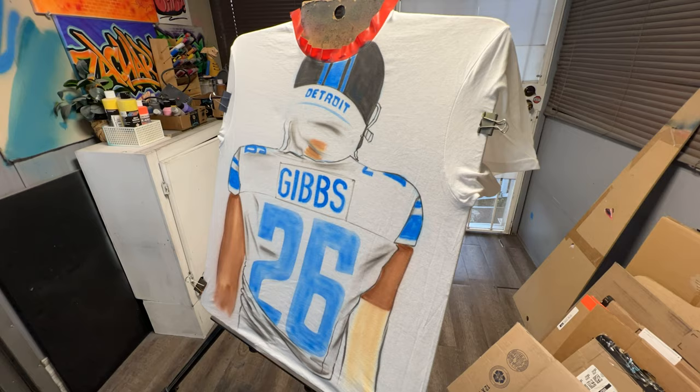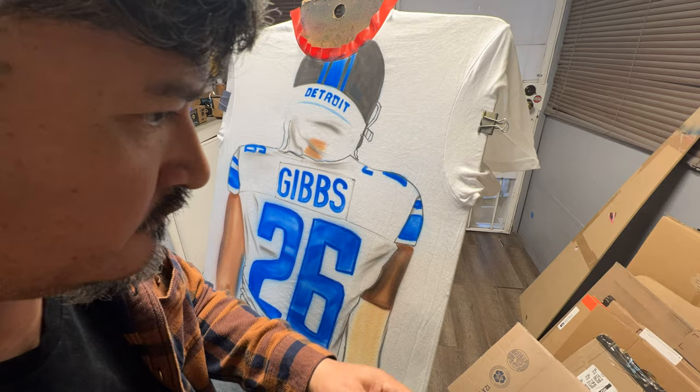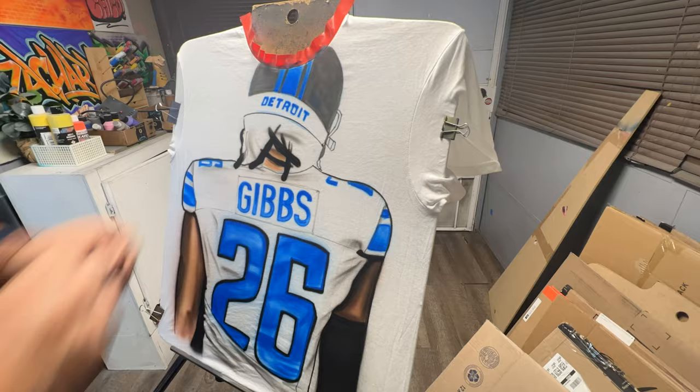We're going to start off by putting a lot of base. I normally try to put down two different layers of the same color when I'm working on base. Even when I start doing shadowing and stuff like that, I try to go back and apply a second coat. The paint tends to look more bright, it doesn't fade as easily, and it really gives me a good solid foundation for laying down shadows and highlights afterwards.